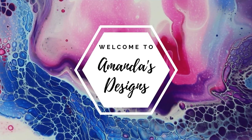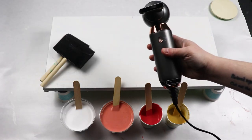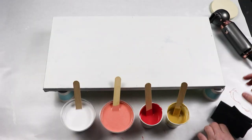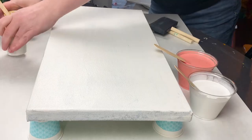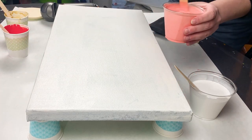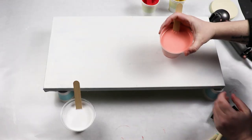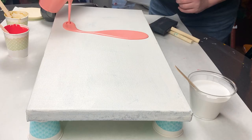In today's video I'm doing a dutch pour with a new hairdryer. I have a 10 by 20 inch canvas and I'm using white, a really light peach color that I mixed up, and a darker peach and gold for my middle colors that I'm going to blow out.